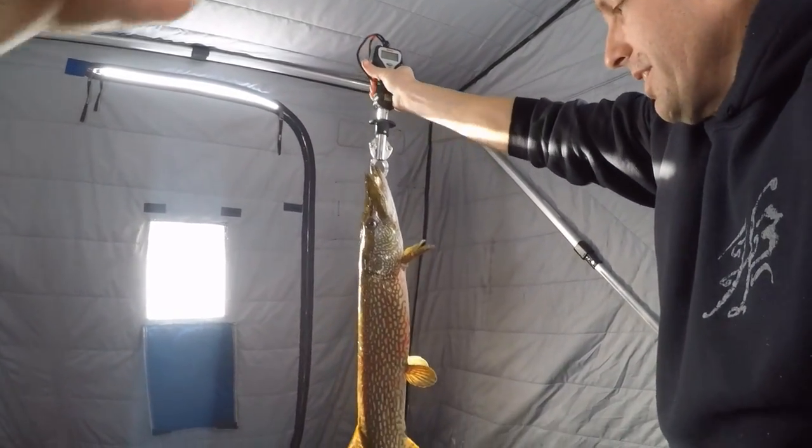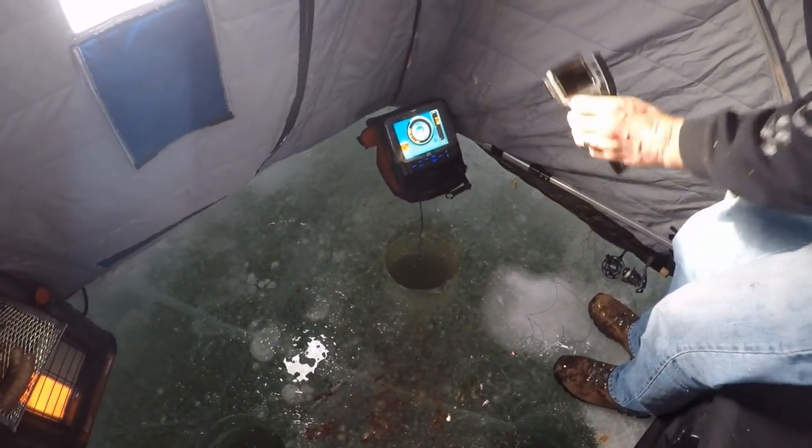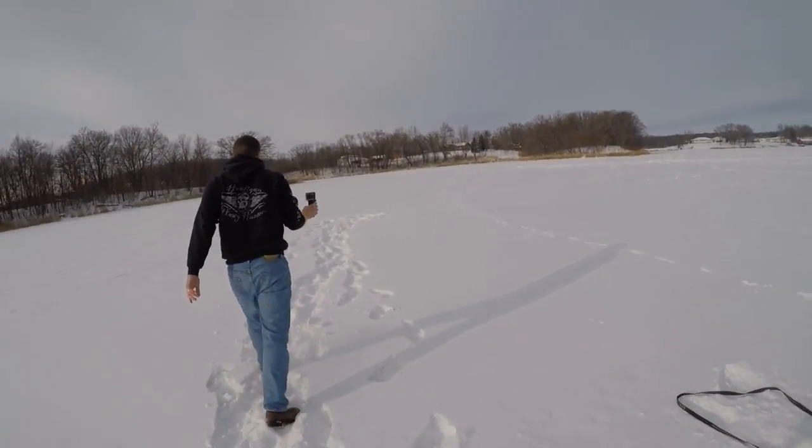Just over six — just over six pounds. This is crazy. I can't get over that. That was nuts. I've got to go out and show you where his tip-up is. Wait till you see. We're fishing in here — I've got my super ultralight fishing for panfish.